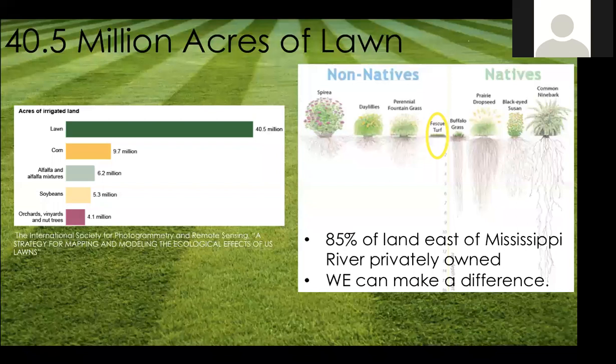85% of land east of the Mississippi River is privately owned. People might wonder: I'm just one landowner with a tiny lot in town — can I really make a difference? If you're relying on the U.S. Forest Service or state DNR to create habitat, it's actually private landowners like us who own most of the land. If we want to make a difference, we need to be doing this in our backyards and front yards.